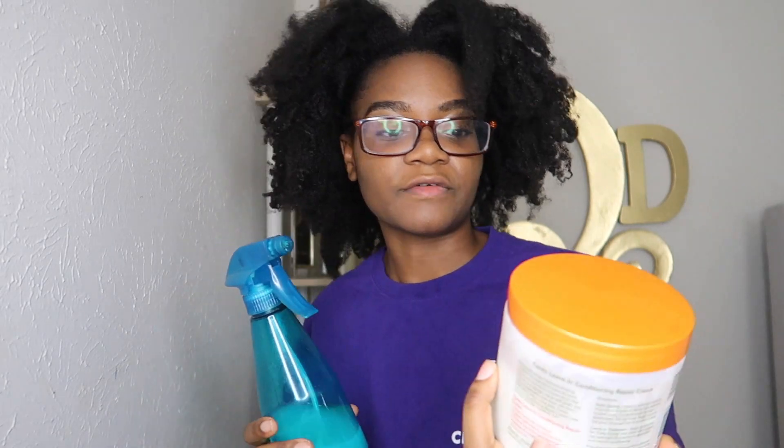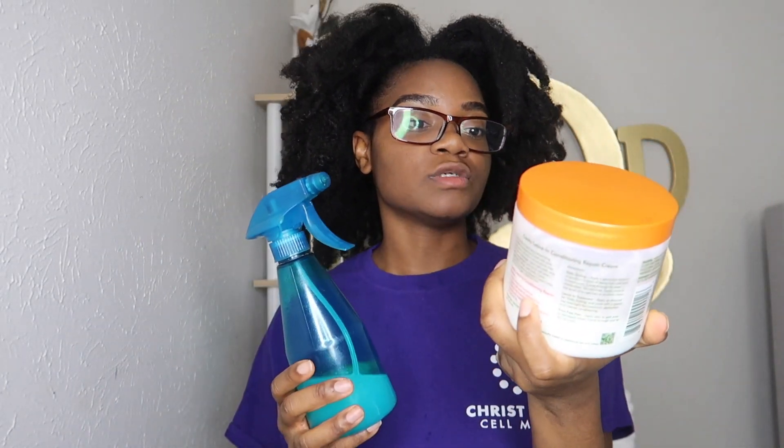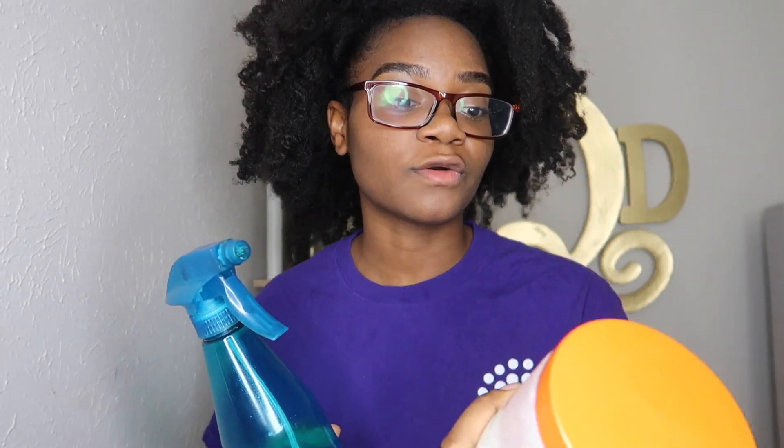I'm going to put this all in my hair, but I'm a little scared because my hair is really dry right now. So I don't want to just put the rice water in by itself in case my hair reacts badly. I'm going to also use this leave-in conditioner from Cantu Shea Butter — I've had this forever. I think it will prevent my hair from getting brittle just in case the rice water makes it really dry.